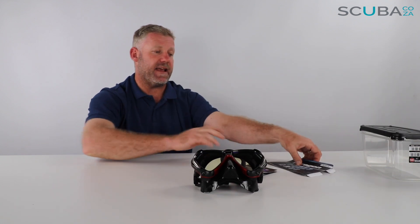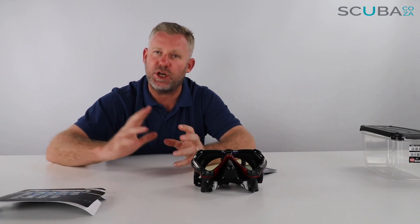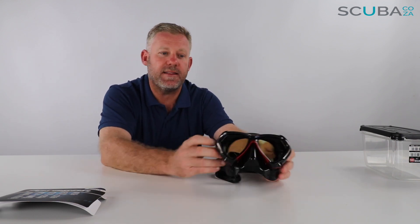Onto the lens itself — they refer to it as a UV420 lens, meaning it has a lot of UV protection, and it's made of what they call their Crystal View glass, which is a super high-density, high-clarity glass. When you're diving, a lot of light gets refracted through the lens into your eyes, and until you've used this mask it's difficult to appreciate it, but there's a lot of haze and refraction in a normal mask. This all seems to be reduced — it takes a lot of the glare out of the water, very similar to putting on a high-quality pair of sunglasses on a hazy or really bright day. It really relieves the pressure on your eyes and brings a lot more clarity to the water.